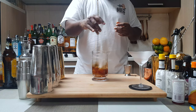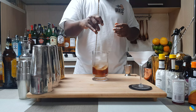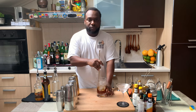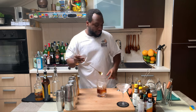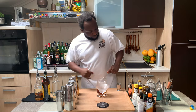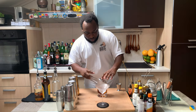There we go. So that's to strain everything into a glass. There we go.